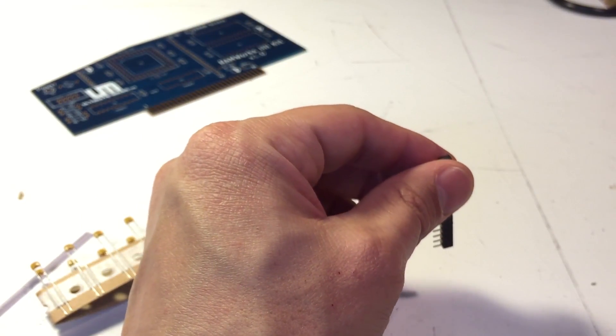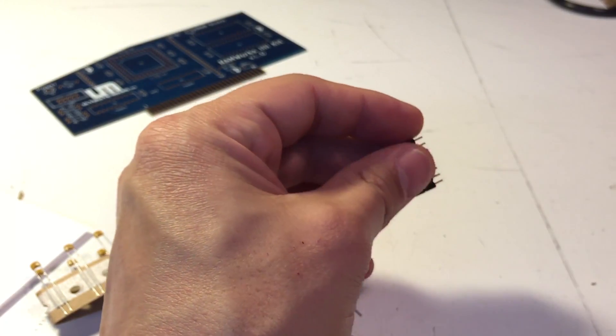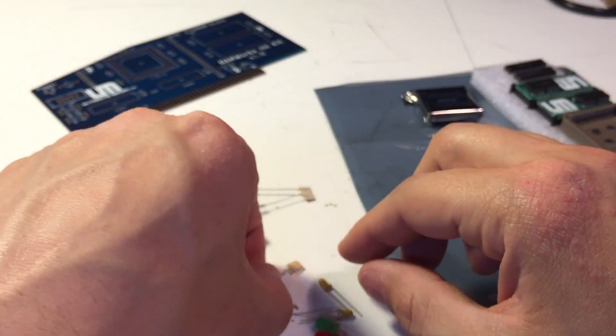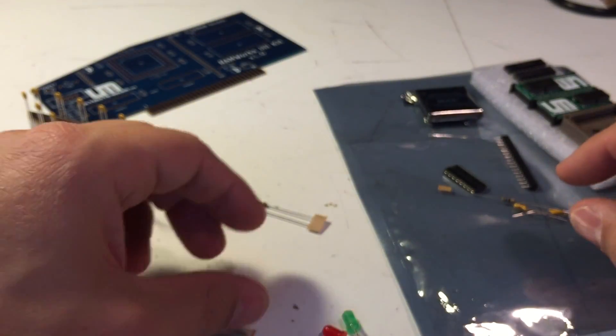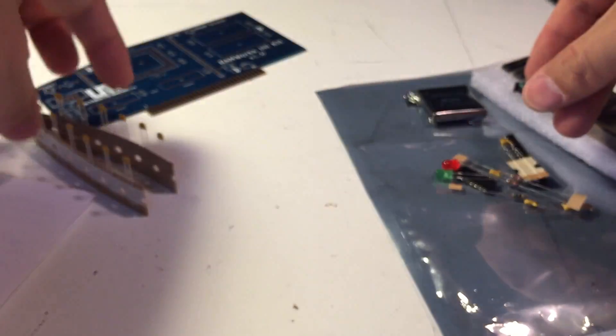When you get the kit, make sure you check your parts against the list in the instructions. The folks at Ultimate Micro are very fastidious and good about including everything, but just in case something got missed, double-check. We already checked our kit ahead of time, everything is in here, so now we're going to go ahead and put this together.